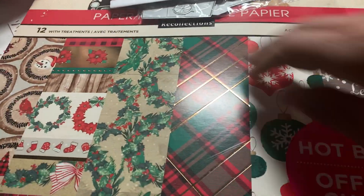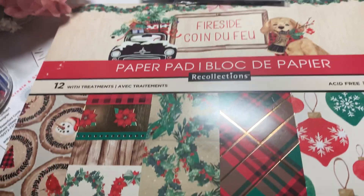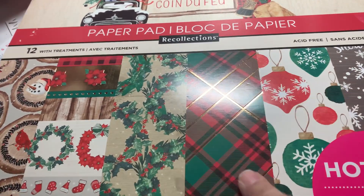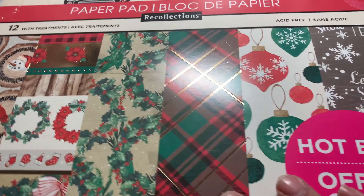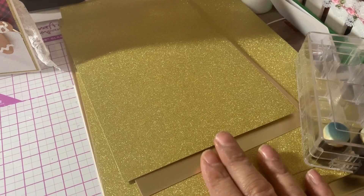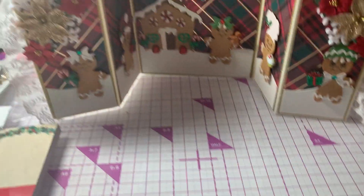For the other papers, I used this paper pad from Michael's that I got maybe a year or two ago — it's called Fireside. I used this plaid paper here for the background paper. I also used some gold glitter paper that I got from Crafter's Companion.